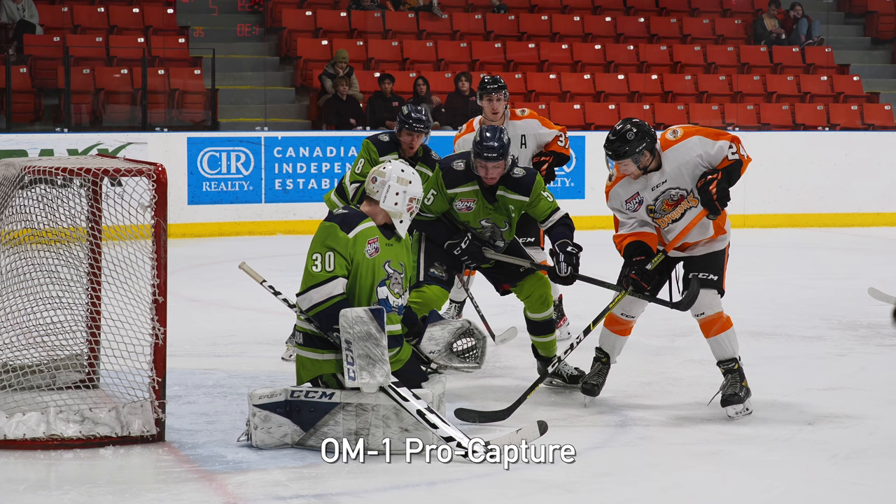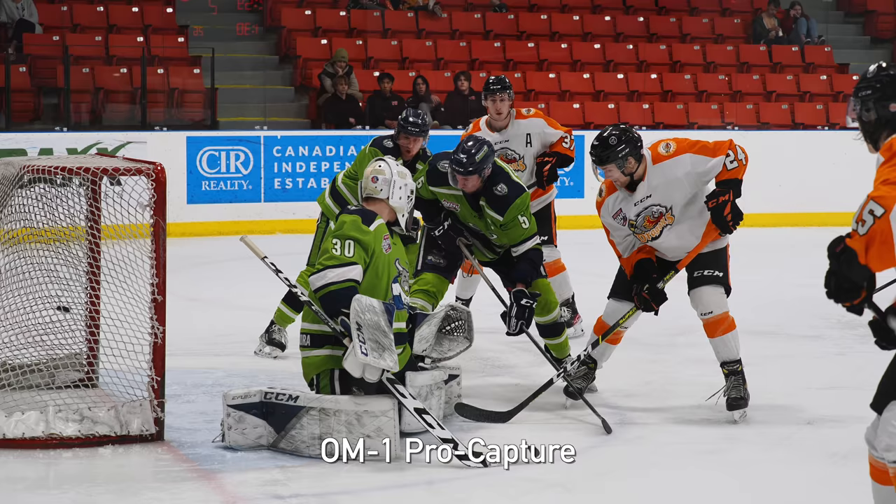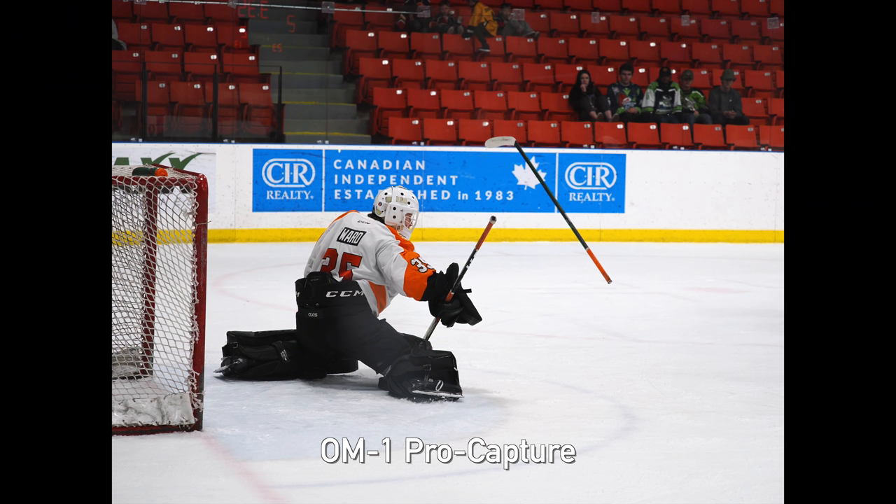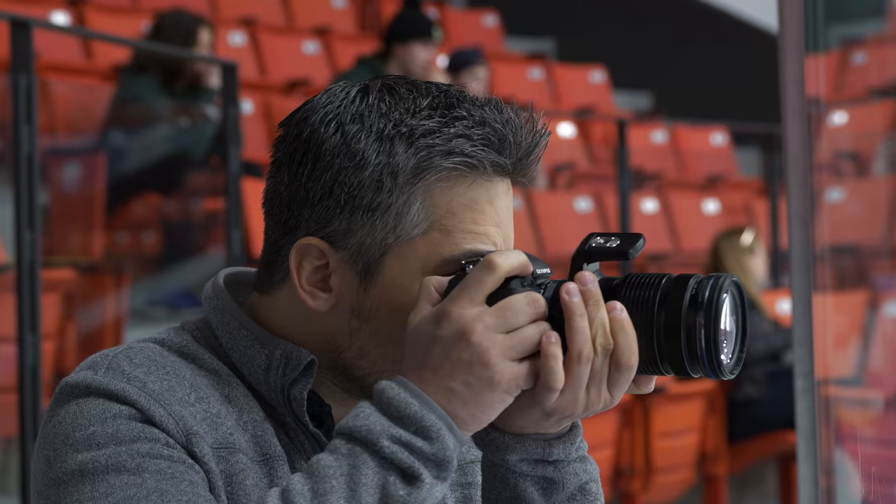One thing I was really impressed with on the OM-1 is the Pro Cap mode. It still blows my mind that Nikon, Canon, and Sony don't have something similar. Rather than machine gunning bursts, there were lots of scenes where I could tell players are coming towards an opponent's net. I could get the camera focused on the goalie and start the Pro Cap mode without burning off frames — just waiting for the action to happen. Then if I see something happen, I hit the shutter and I know I've caught it. I got the puck going into the net and a stick flying in the air. The frame rate through the viewfinder drops a little bit, but I was still able to track players.